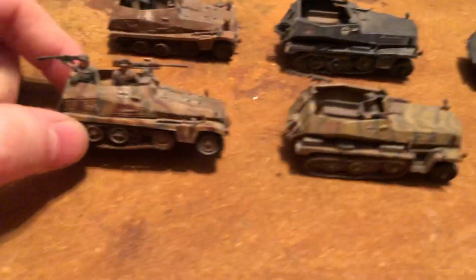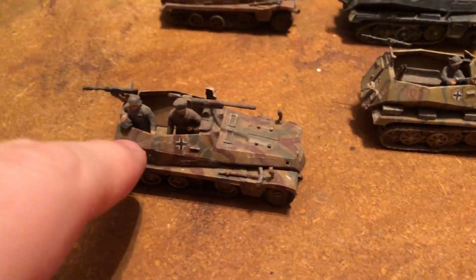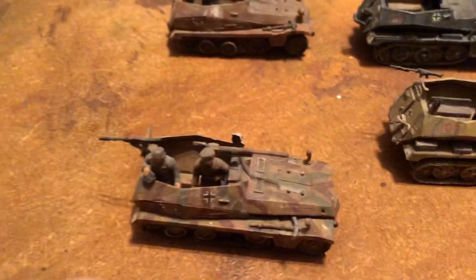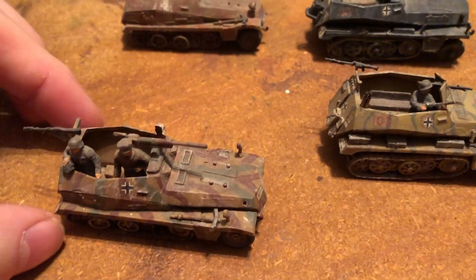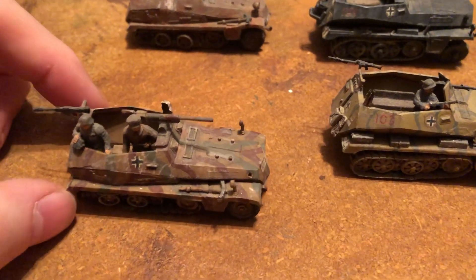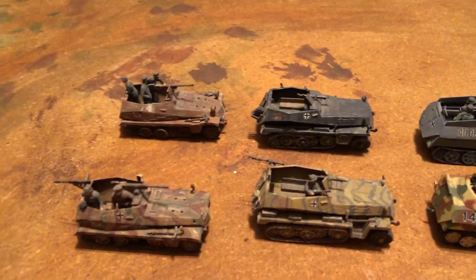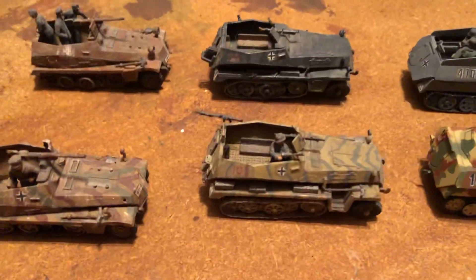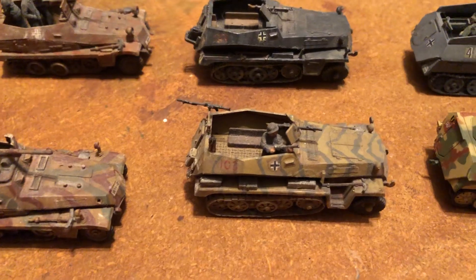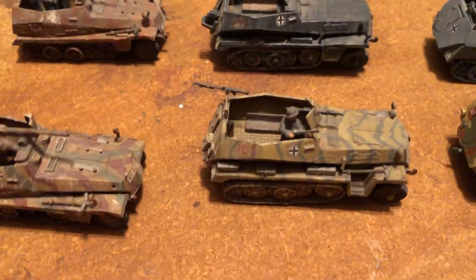Very similar, but you can see the hood area is equal to the personnel area. The other one is longer, and that's the 251. This is the 250, and then they all have a stroke number, and then they describe the various types. I have some other ones, specifically Desert War and so forth, but this is what I could find right now to do this.